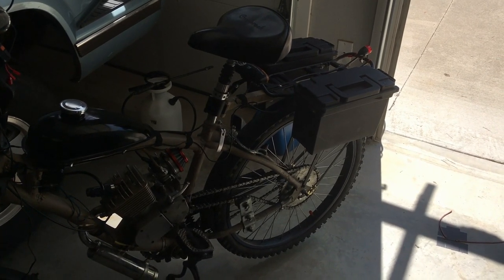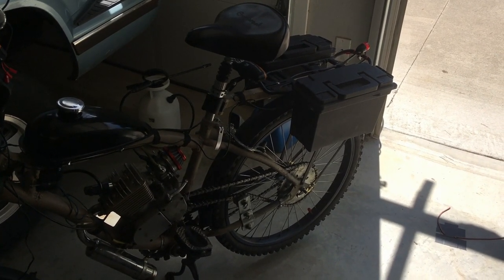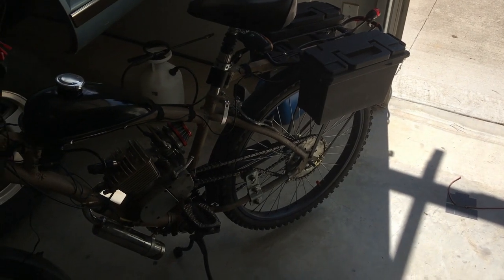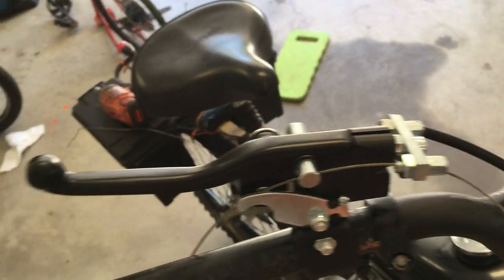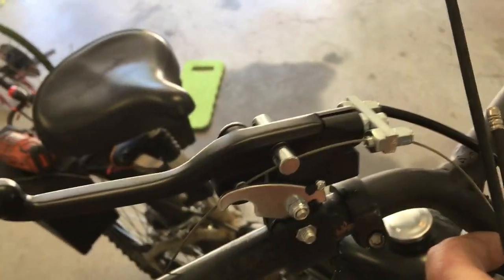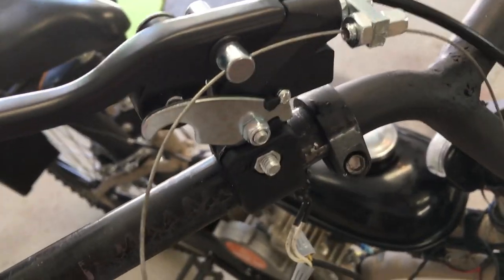My projects take all day even though they may be very simple. In order to do my coaster brake delete — which I've already performed and I really miss it already — I had to get this double brake handle here.